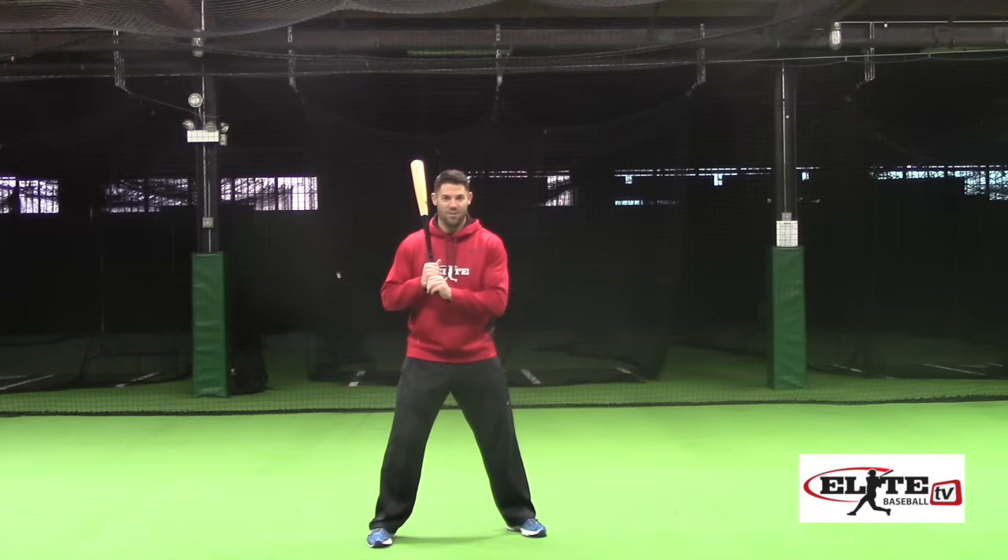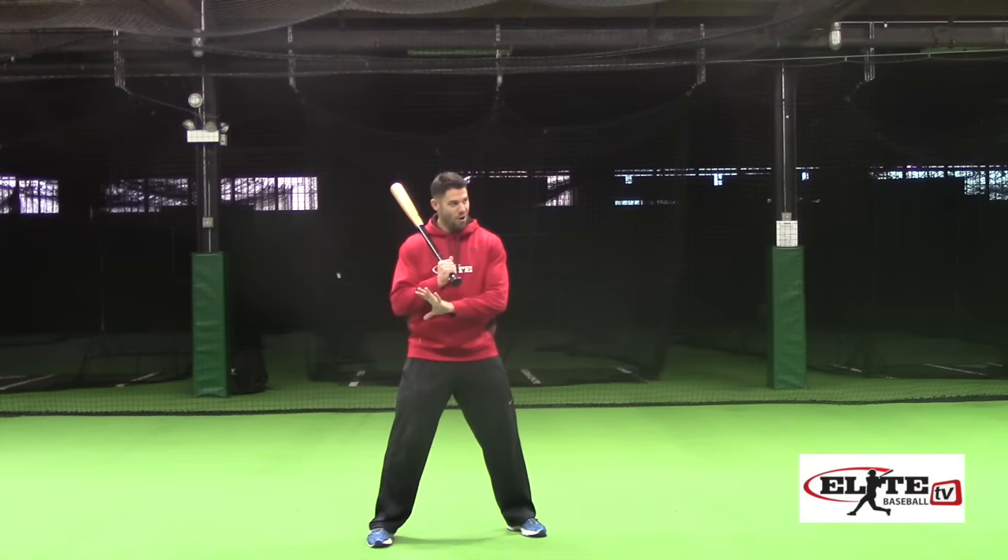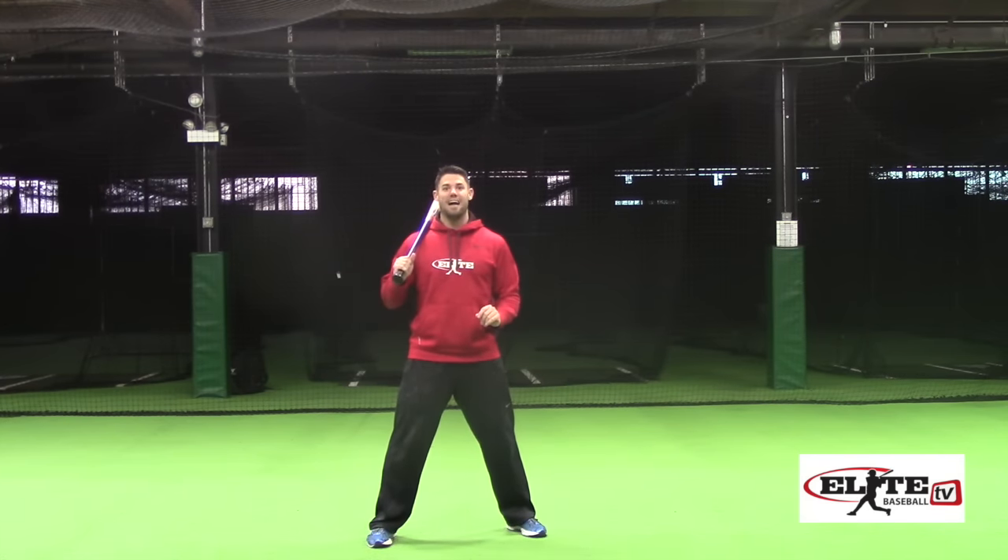I'm Justin Stone from EliteBaseball.TV, and we're continuing our series on the worst hitting drills of all time. Today's hitting drill — the fast hands drill — is by far the worst drill of all time.